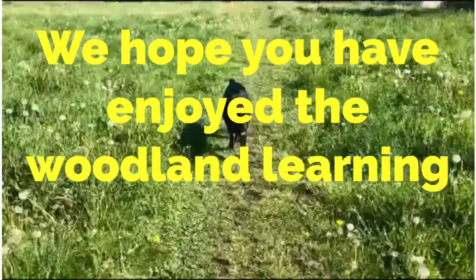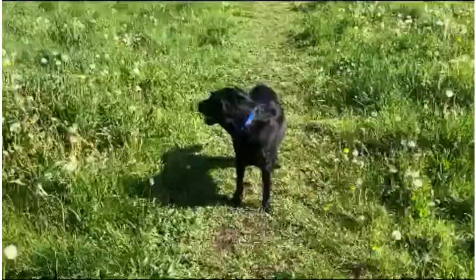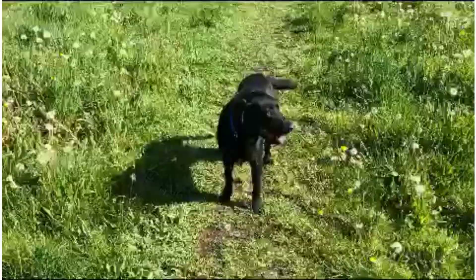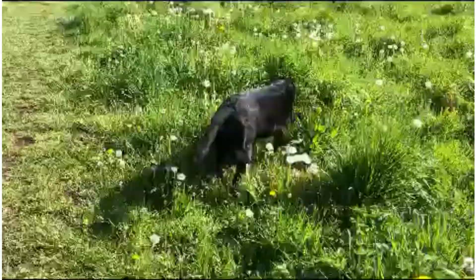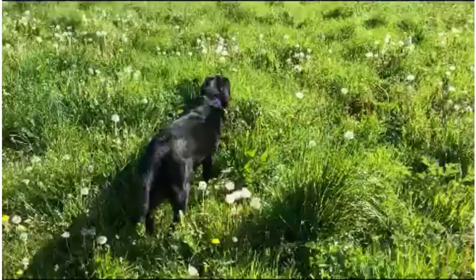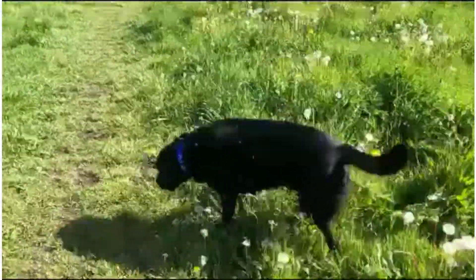Guinness and I have come to the end of our walk just about. I hope you've enjoyed coming on our walk with us and have found lots of learning that you can be doing with your mummies and daddies as well. You can be doing number work, you can be doing bug hunting, you can be doing I spy with phonics. See you soon everyone. Bye!